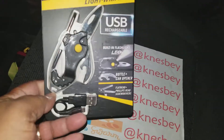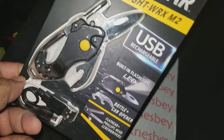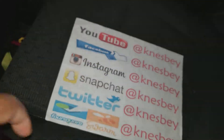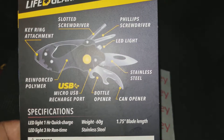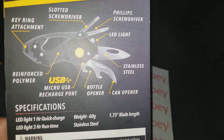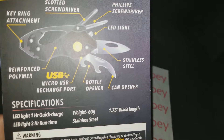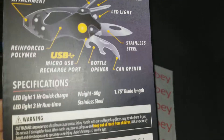So this is what it looks like on the front — nice little presentation, nice and black. On the back there's some information: slotted screwdriver, Phillips screwdriver, LED light, stainless steel bottle opener, can opener, USB micro USB charge port, and reinforced polymer key ring attachment.